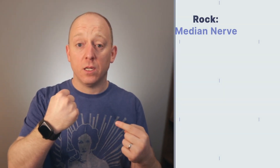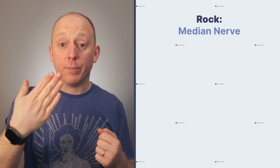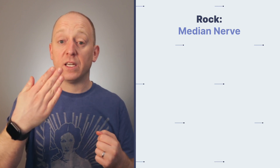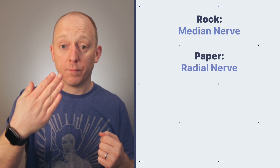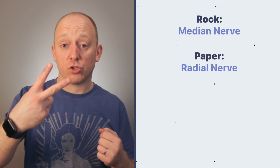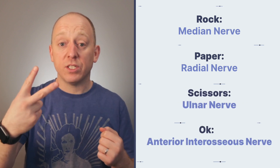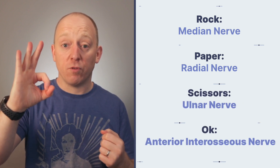So now let's have a look at rock, paper, scissors. Rock is the clenched fist — all the fingers closed in — and this checks whether the median nerve is working. Paper is all of the fingers out flat with the fingers together, making sure the radial nerve is working. Scissors is two fingers out straight with the rest of the fingers bent down, checking the ulnar nerve. And then the anterior interosseous nerve is checked by the thumb and forefinger together making an okay sign.